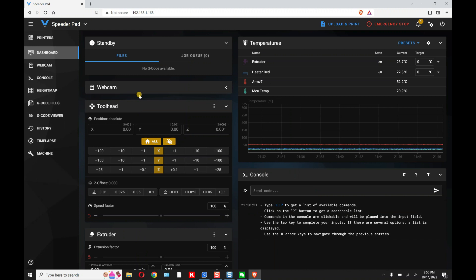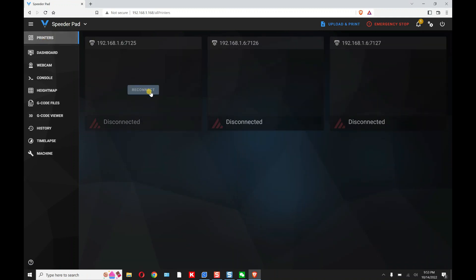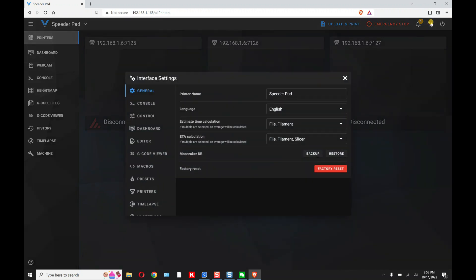Mine was 192.168.1.168. That'll bring you directly to the Mainsail browser. Once you're at this point, we're going to make sure that all three printers are connected properly. If you go to Printers, you can see that I have three printers but they're all disconnected.